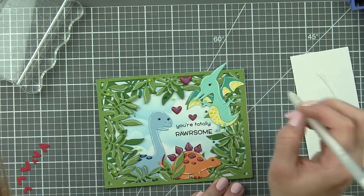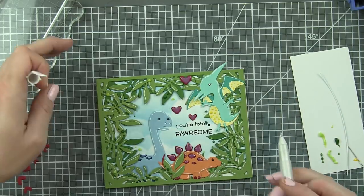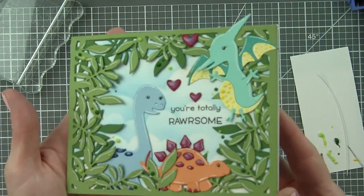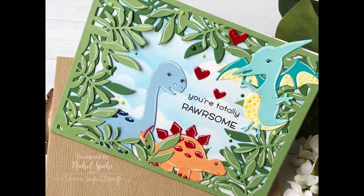Once I have this all finished, I decided some little white highlight dots on the eyes would help give a little more character to my critters. I've attached this to a white side-fold card base, and my card is all finished. Thanks for joining me today for this dinosaur card featuring the picture book dies from Simon Says Stamp. The supplies I used are listed and linked below the video here on YouTube. Here are a couple more videos featuring Simon Says Stamp picture book dies that you might be interested in. Thanks for watching and we'll catch you next time.